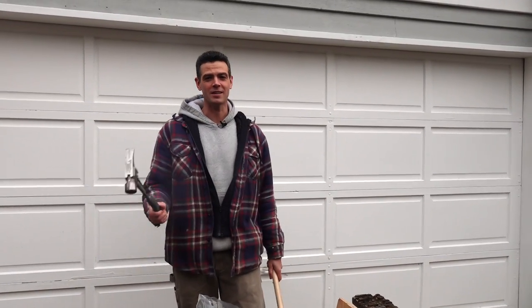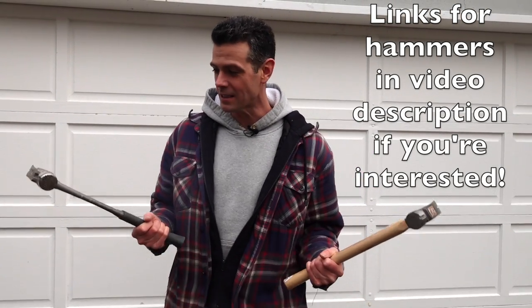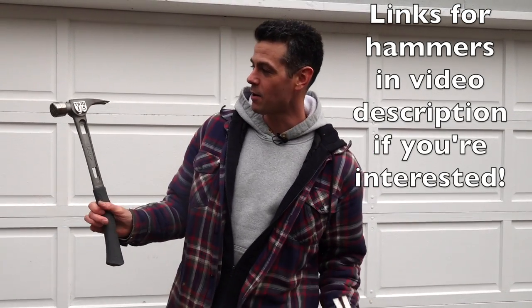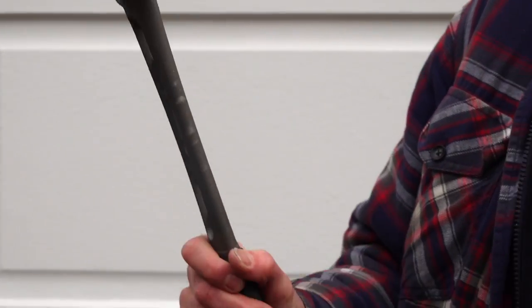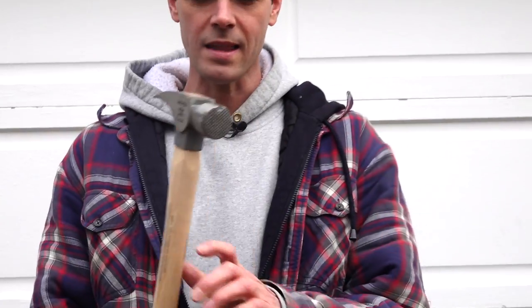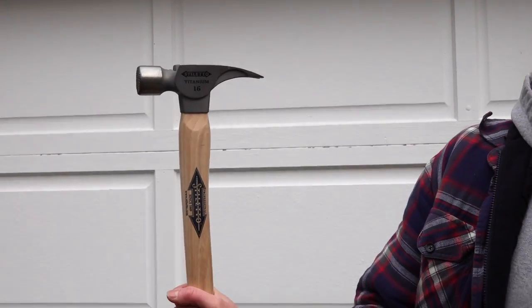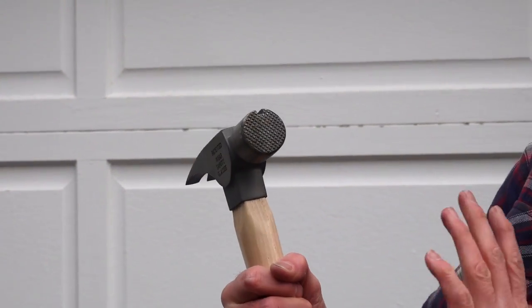Welcome back to Vancouver Carpenter. Today we are comparing the T-bone 3, 15-ounce Stiletto with a steel striking face and all-titanium body rubber handle, with the 16-ounce titanium Stiletto wood handle milled face.